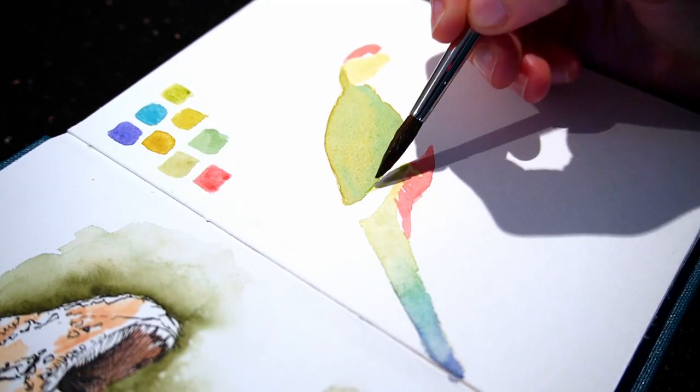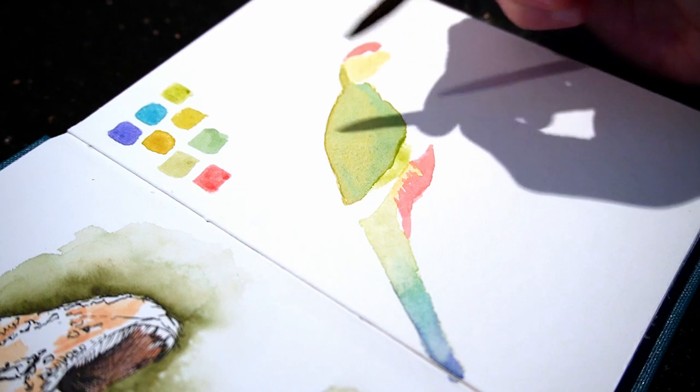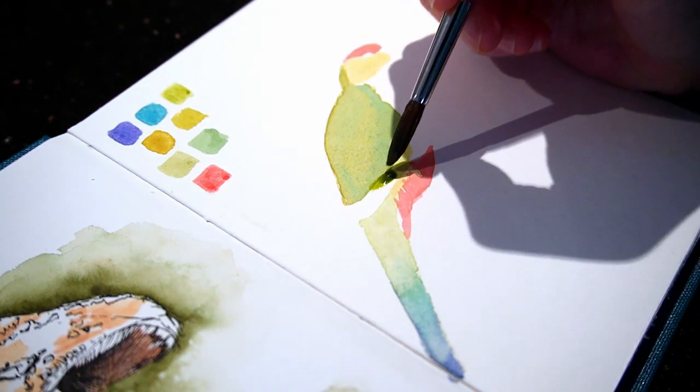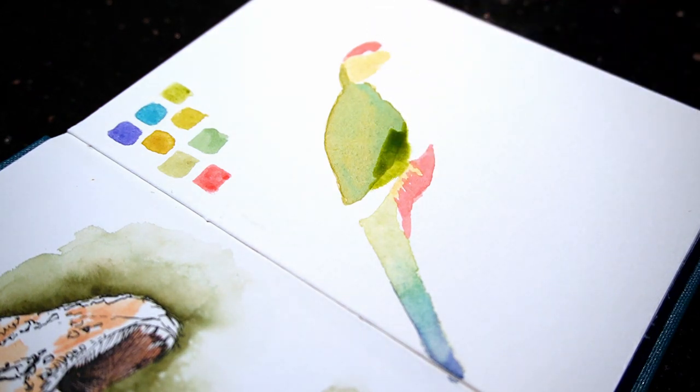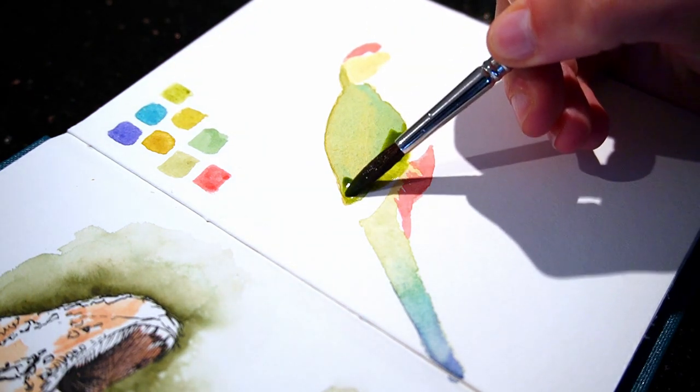I noticed here that the green wing shape needs to be expanded a bit so that the yellow is against it without a gap. I fix that by adding another layer of green and also add a touch of blue to the wing edge while that's wet.